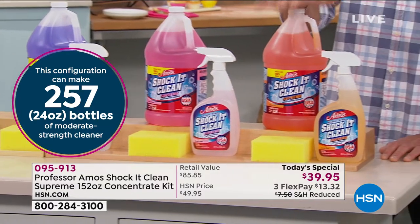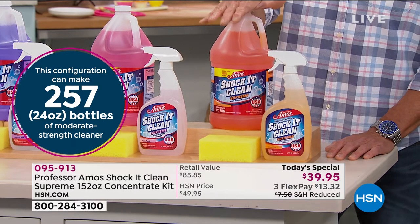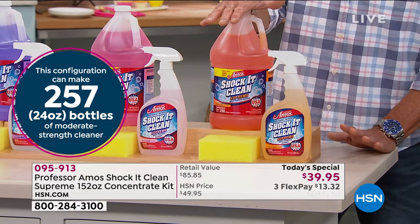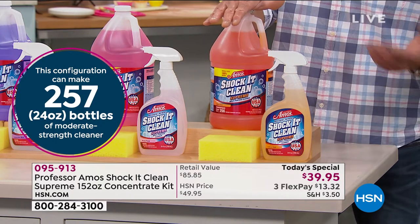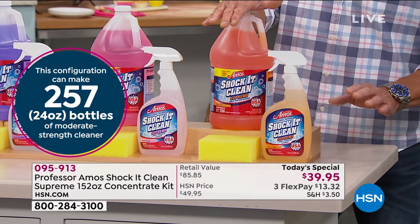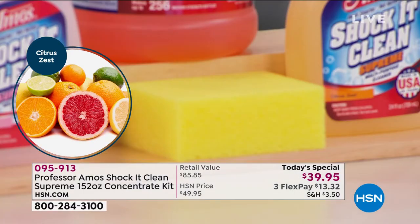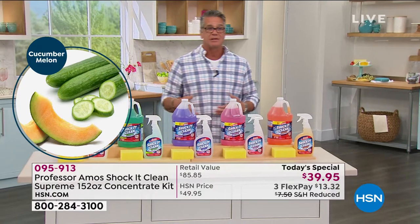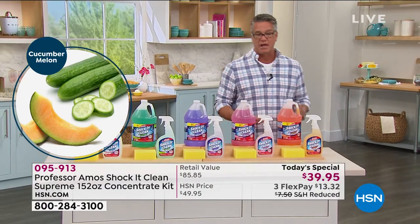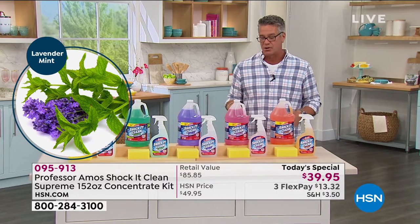And then finally, Citrus Zest — this is the most popular one, one of the originals. People love citrus because it goes everywhere — smells great in the bathroom, the kitchen, the living room. It's a very, very neutral light scent. And remember, everybody gets a sponge as well. AutoShip is available every five months. You can adjust the timing on your AutoShip too, because some people might use it faster and some might take longer.